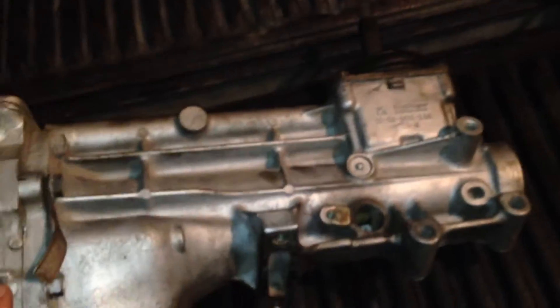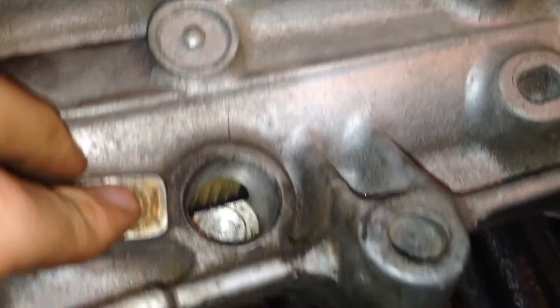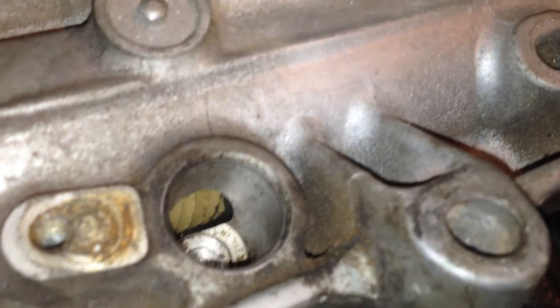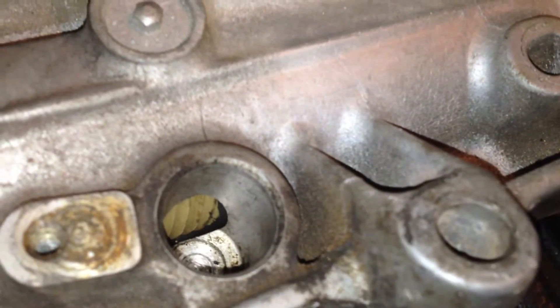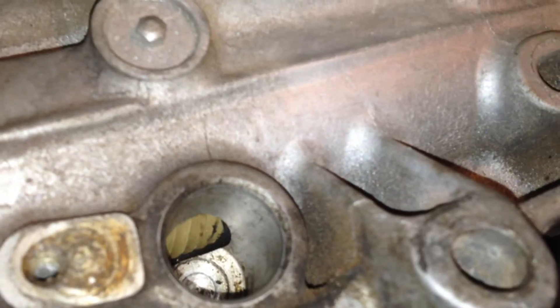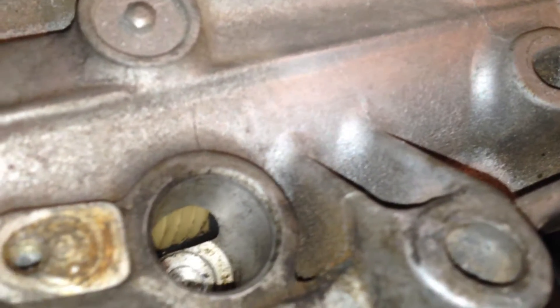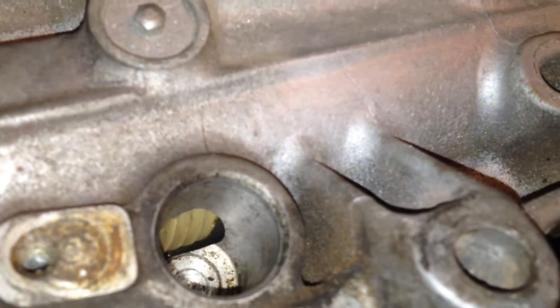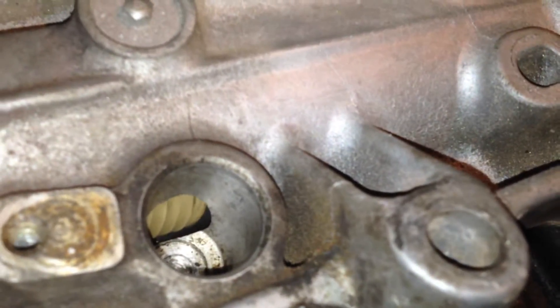Instead of doing what everybody else recommends and taking the whole tail shaft off just to count the number of gears, what you can do — with the housing out of there — if you look in there, you can see the top of the gear coming around right there. That's the top of the tooth, and if you mark it, you can see my black mark on there that I made with a Sharpie. You can count the next teeth as they come around, and that's how you count the number of teeth on your drive gear.